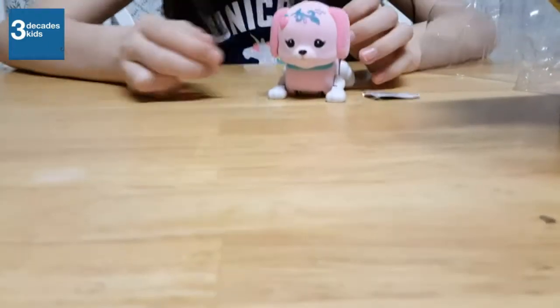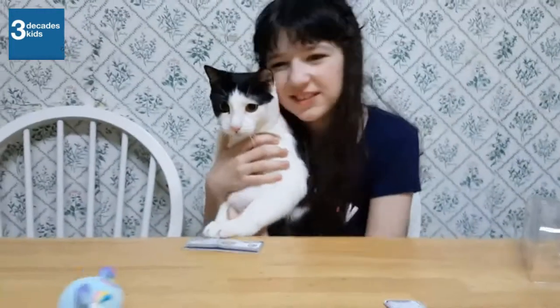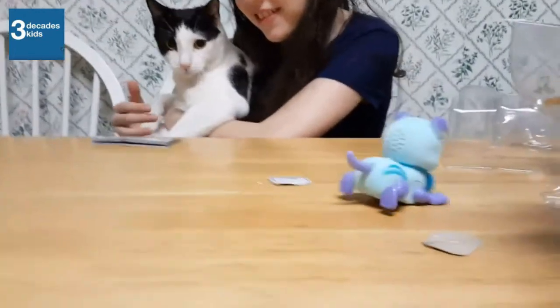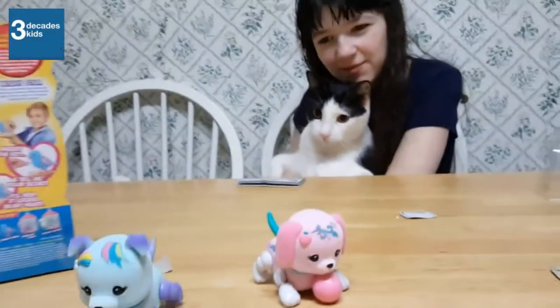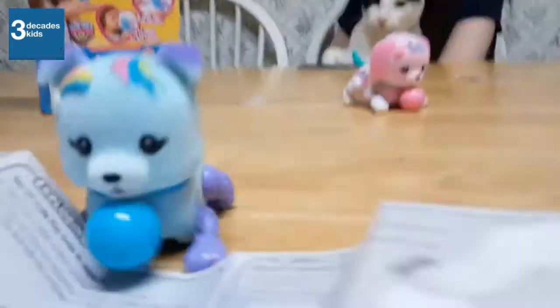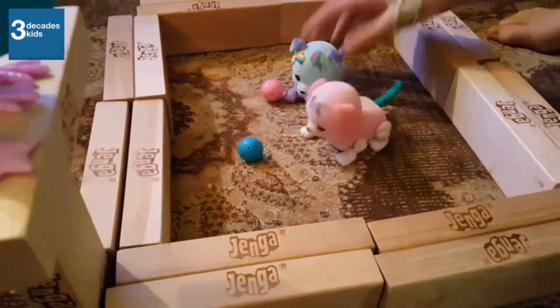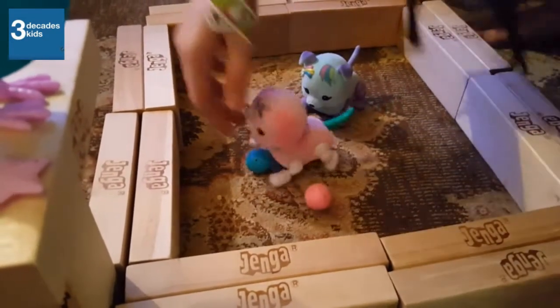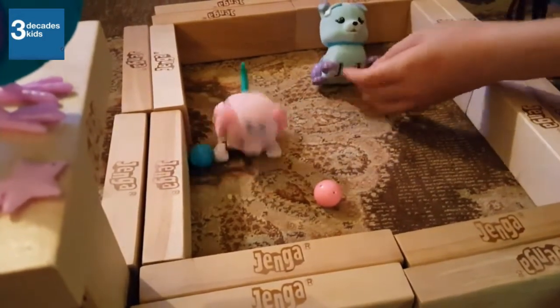Come to me, come to me. Oh, here comes another friend. Hey, sugar. What do you think of me? He wants to investigate and see what these wind-up things are. He's like, what is this? What are they doing here? He's going to love when they get on the floor.